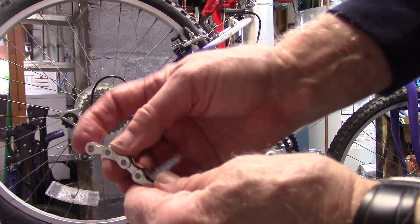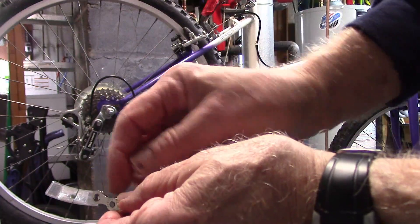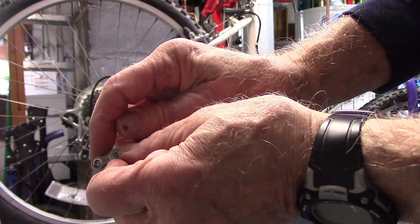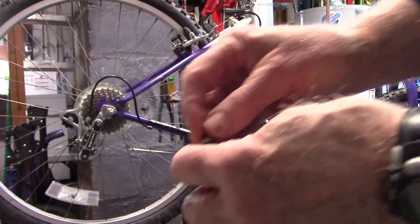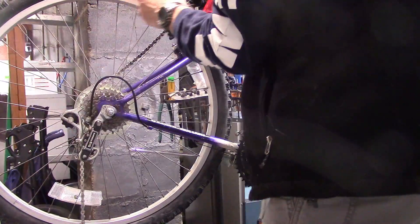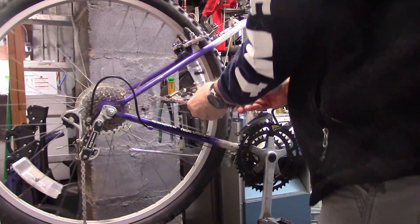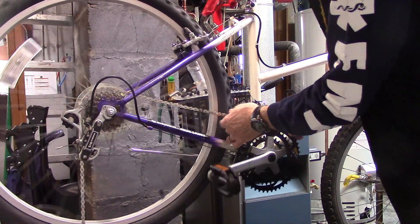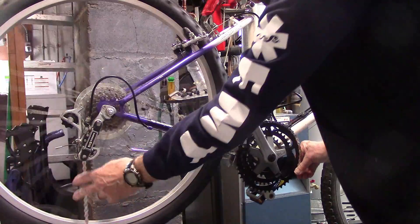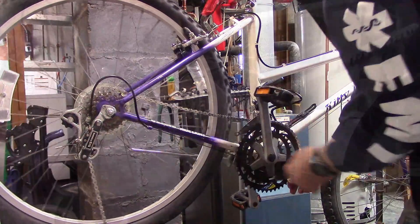As opposed to what Calvin Jones says in his Park Tool video, take the end that has just inner links and feed that forward over the rear cog. Move past the largest cog, bypassing the rear derailleur, and feed it onto the large chainring. Pull it around until it's at about the 4 or 5 o'clock position, making sure it's on the large chainring bypassing the rear derailleur.